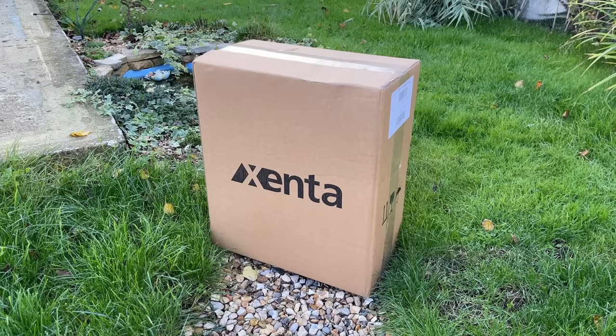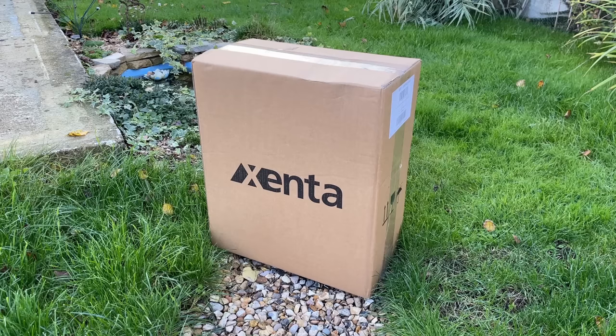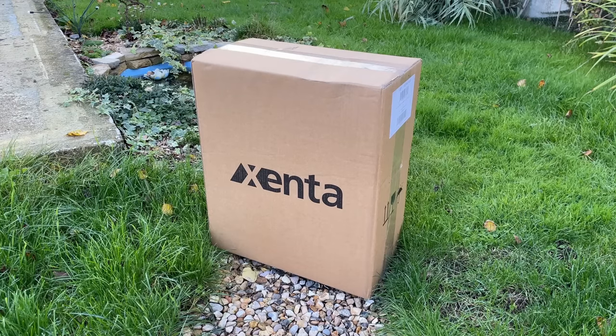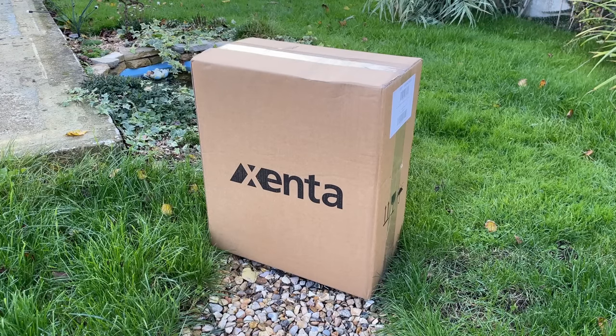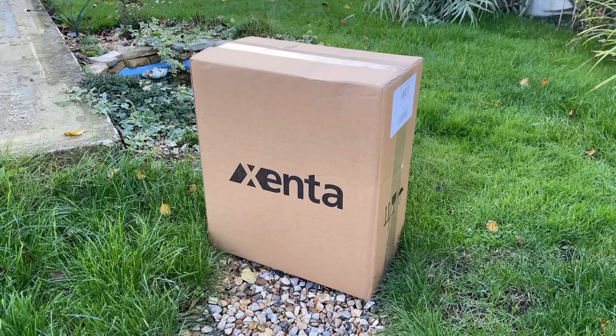Hello everyone and welcome to another video. In this box we have one of the cheapest brand new pre-built PCs available to buy here in the UK. This Zenta PC is available at ebuyer.com, who I have worked with previously, but this time I bought it with my own hard earned cash.